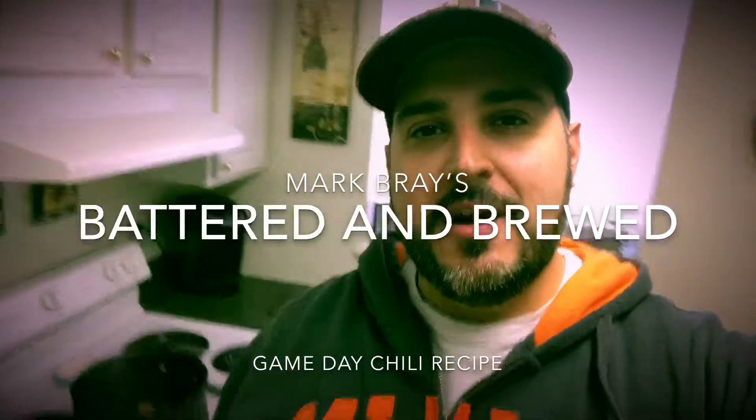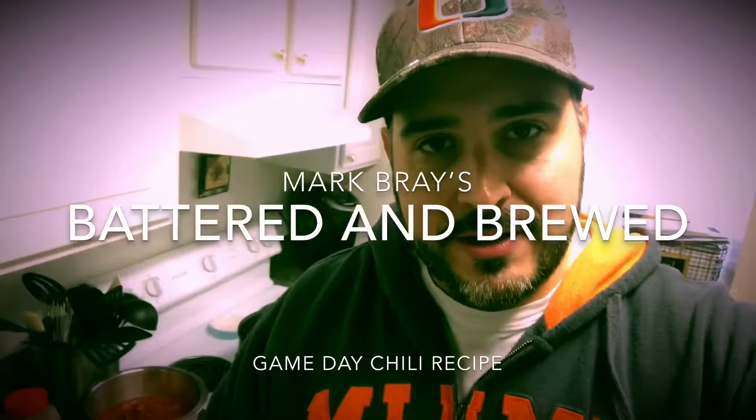How's it going everybody? Mark Bray here and this is my very first Battered and Brewed feature. Thank you to all the folks over at Battered and Brewed for wanting to know how I make my game day chili. I am celebrating the Miami Hurricanes win over Florida State.